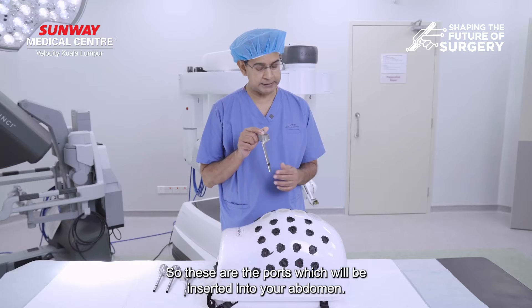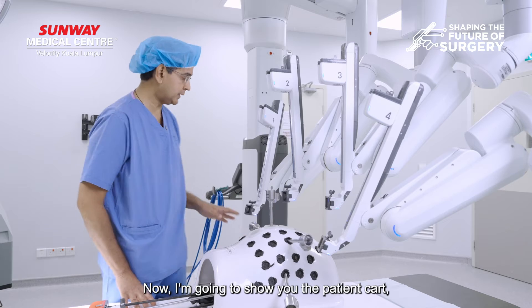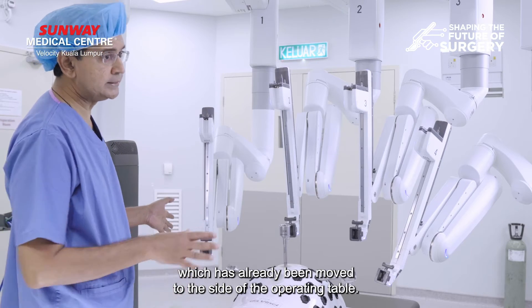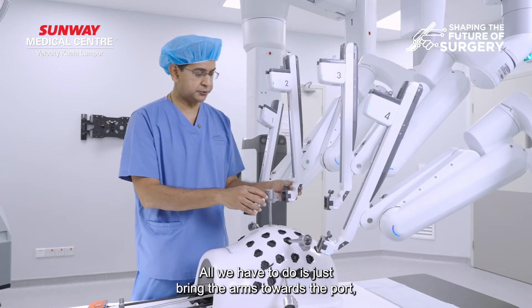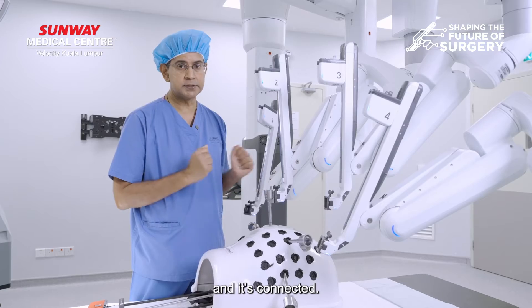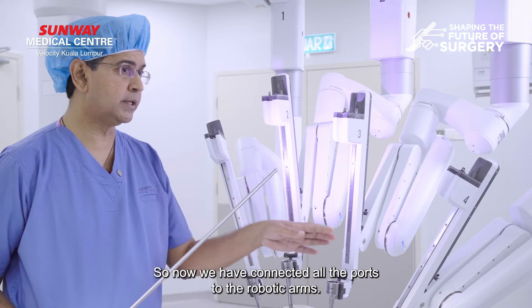These are ports which will be inserted into your abdomen. I'm now going to show you the patient cart which has already been moved to the side of the operating table, and you can see the arms have been positioned just over the abdomen. All we have to do is bring the arms towards the port and it's connected. We have now connected all the ports to the robotic arms.